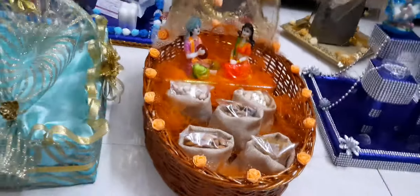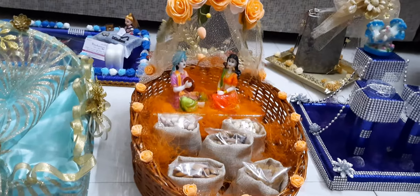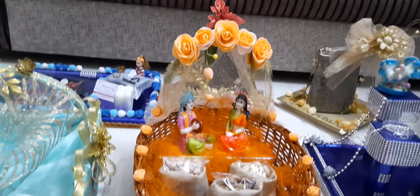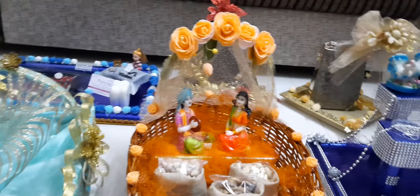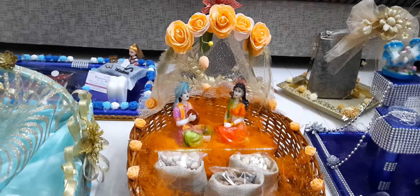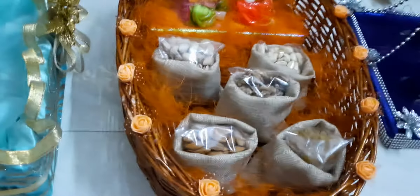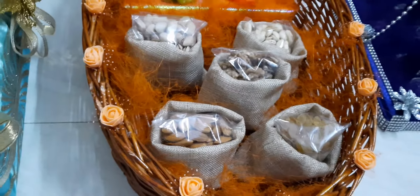The next item is a dry fruits platter. I am also making a concept of a couple of dolls. There are 5 varieties of dry fruits in this platter, approximately 150 to 160 grams of dry fruits.